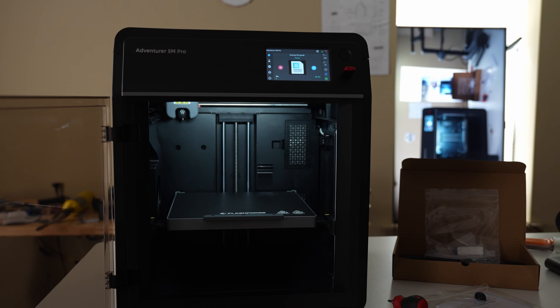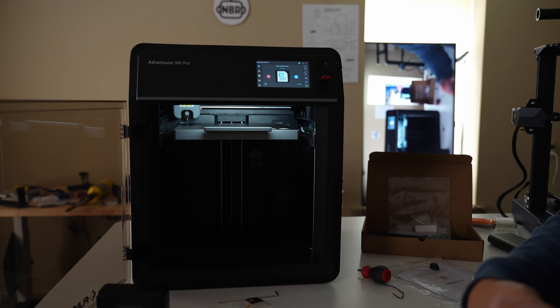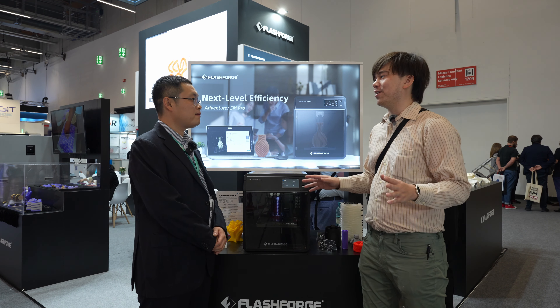Probably the most difficult and annoying part about 3D printing is when your printer breaks, and one of the most common ways is the nozzle getting clogged. Being able to just pop it out and put a new one in there makes that part of it so much easier.